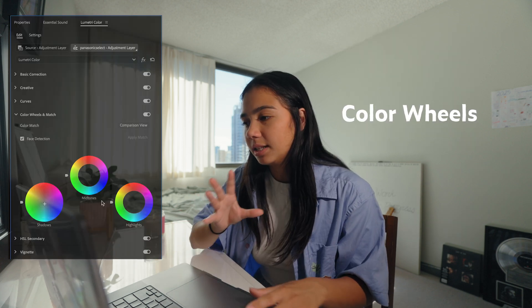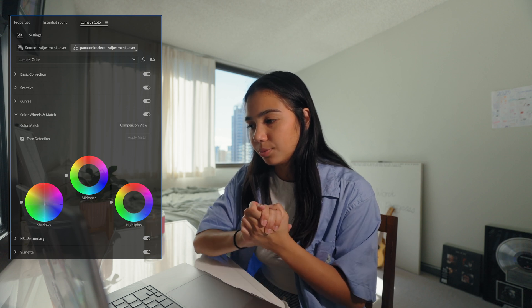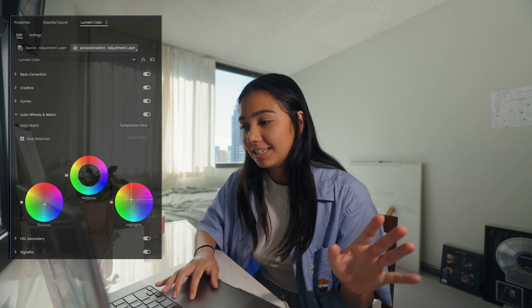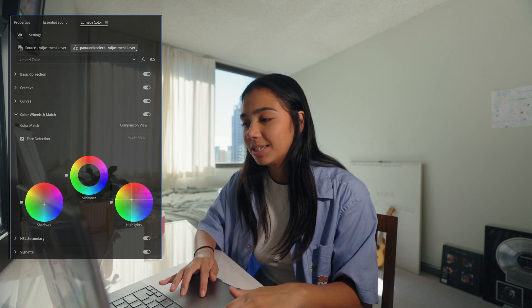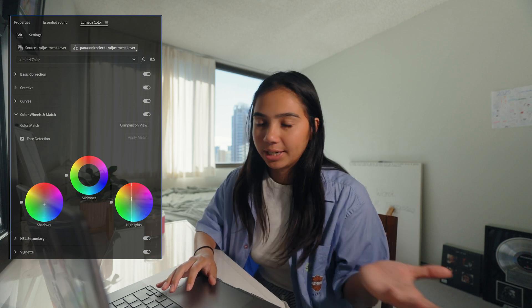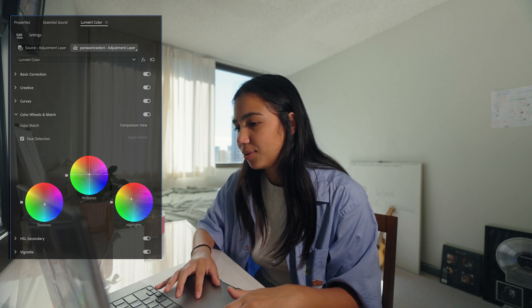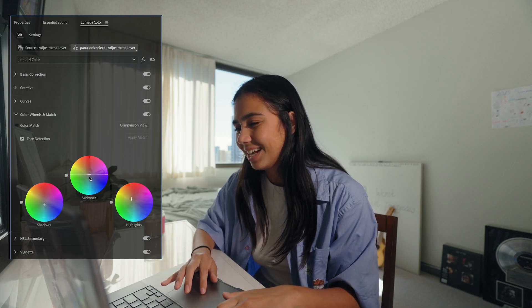The basic thing to do in the color wheels is to bring your shadows to the blue side and your highlights to the orange — these are very small adjustments. The midtones is where you can get creative depending on whatever look you want to go for. My natural look goes slightly towards the red and the pinks.